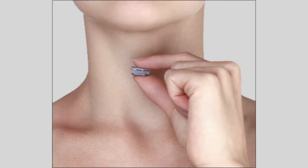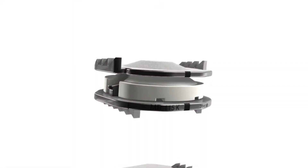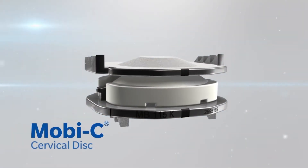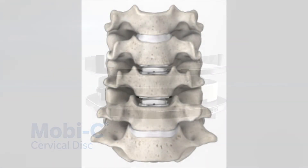The device has two pieces that are about the size of a quarter, and in between them is a little piece of plastic — a little ball. One part of the metal has a really rough surface that is almost like Velcro, so eventually the bone grows into it, and that's what secures it to the bone. It has a little pocket in which the ball fits, and that allows for motion so you can move your neck around.